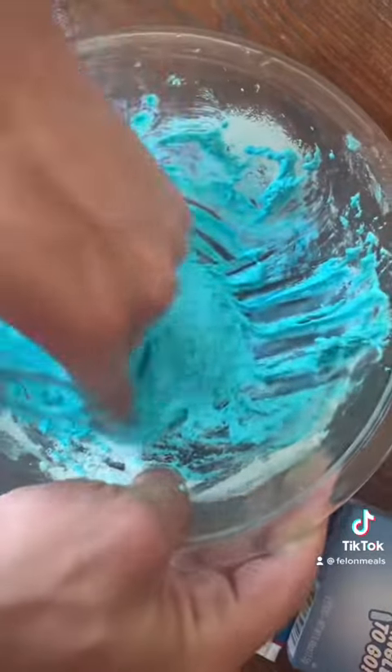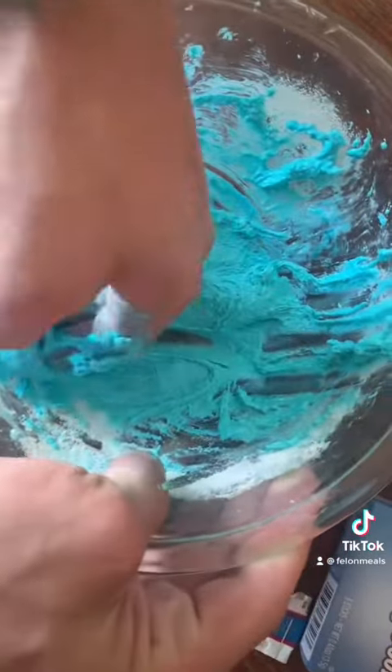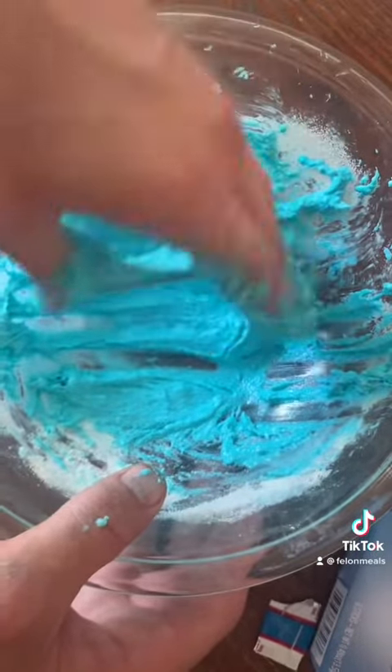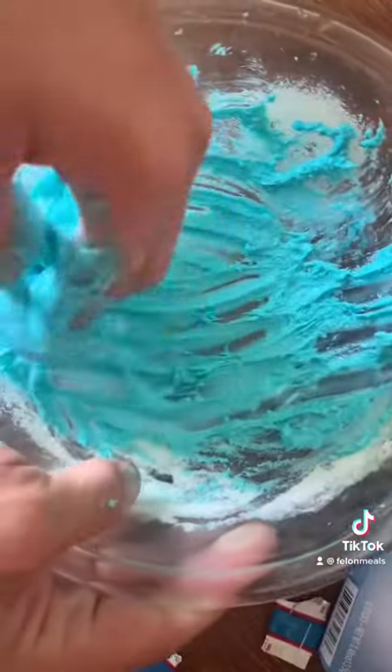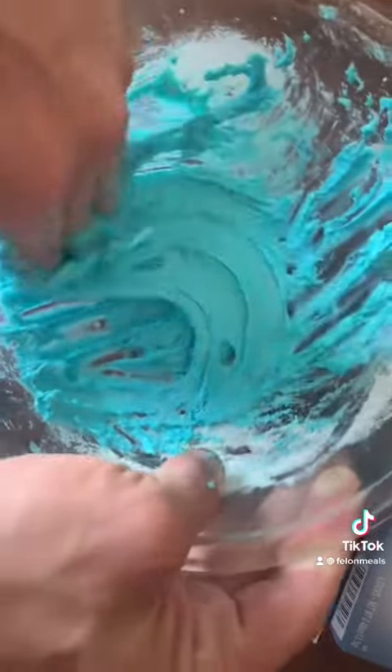Start mixing it and just keep mixing it. This process won't take you like 20 minutes, but the more you mix it, the more it's gonna turn into a taffy consistency. The secret is adding the right amount of water. If you add too much water, it's gonna be too watery. Just keep mixing it.